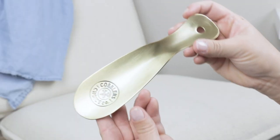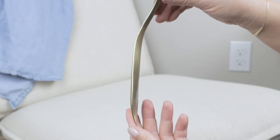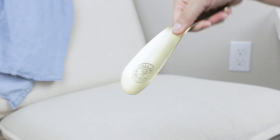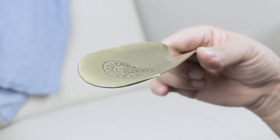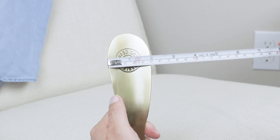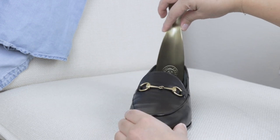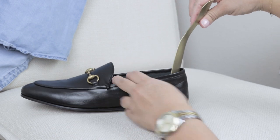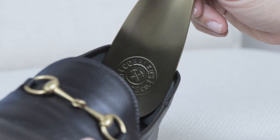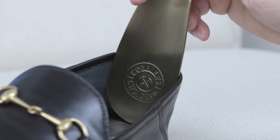This shoe horn is from Cobbler's Choice. It's a metal shoe horn made out of steel, which they say is more durable. It's in the brushed brass color, which is beautiful. It's very thin and lightweight, about seven and a half inches in length — half an inch off from what they listed on Amazon. I think it's an ideal size for travel, but I did not like this shoe horn because the curve was very wide, the edges are really sharp, and when you pull it out it rubs on the leather, so I'm terrified it could be cutting into the leather.